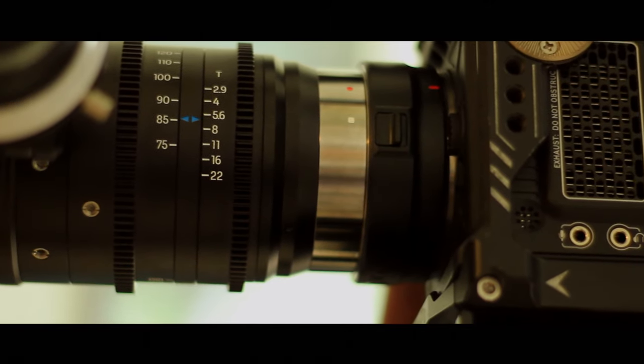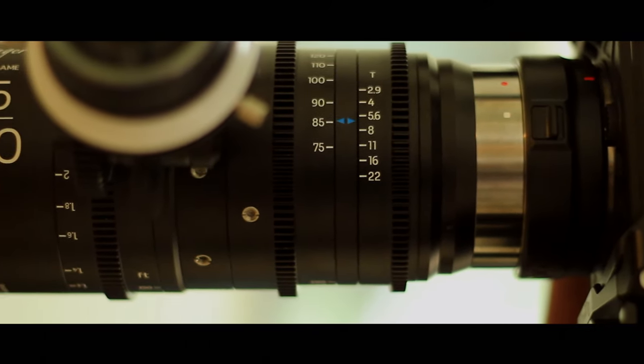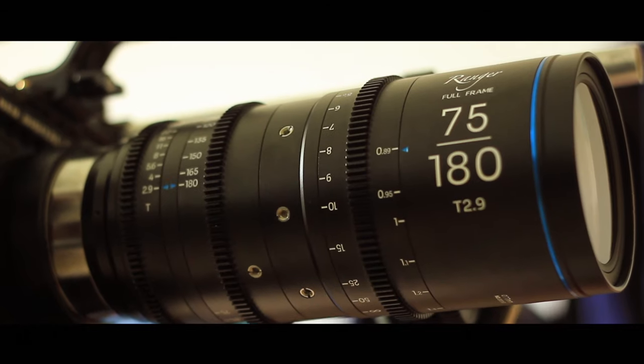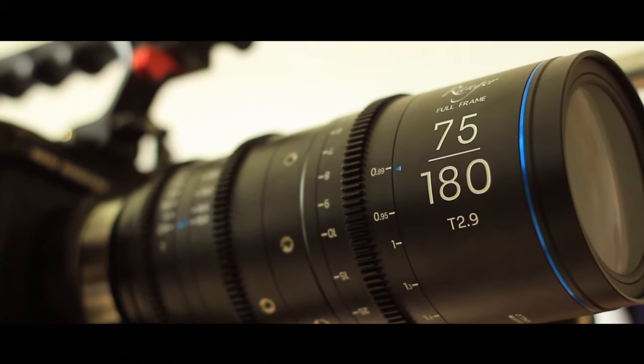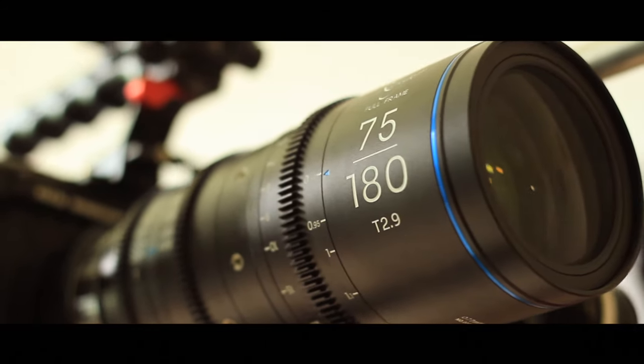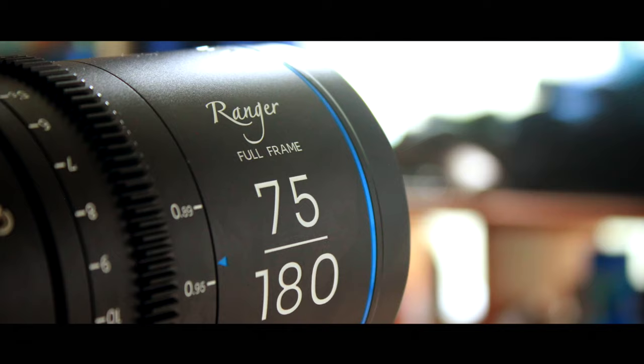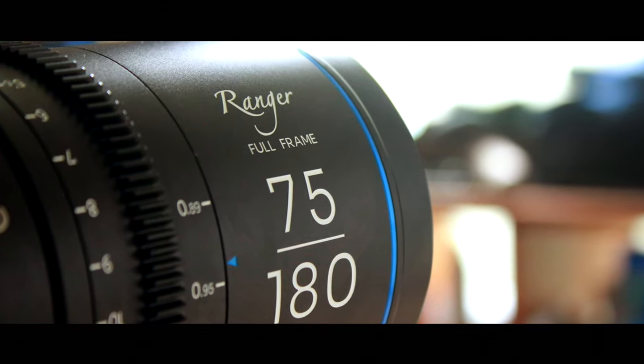This is a T2.9 lens. It's actually quite fast for a zoom lens, especially considering it's a 75-180. T2.9 is constant throughout the entire range, which is kind of the standard for cine lenses. I have the 75-180; I believe there is also a 28-75, but I wasn't able to test it as it was the only one available at the time. The lens has screw holes all over the place, including on the zoom part of the lens if you want to do quick zooms.